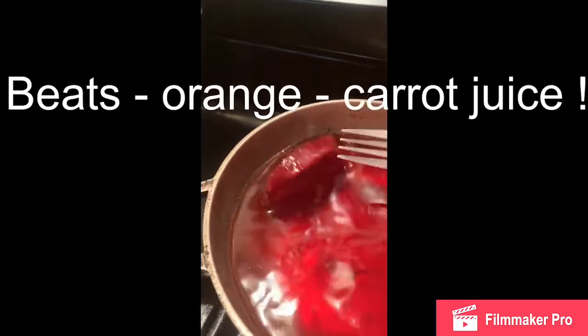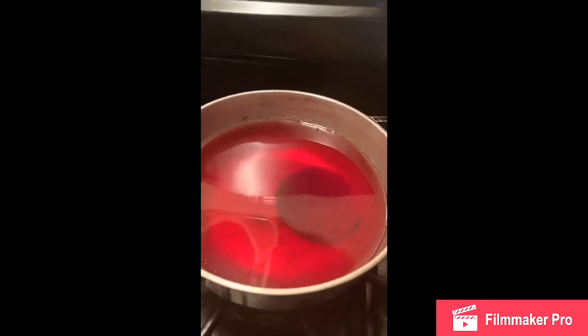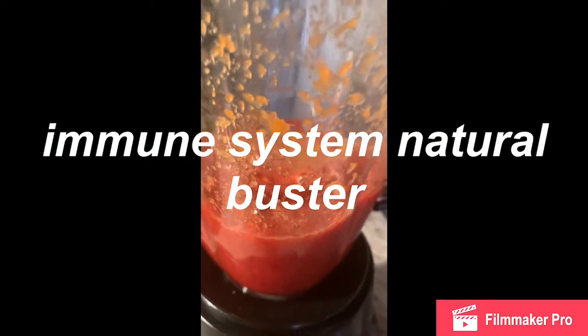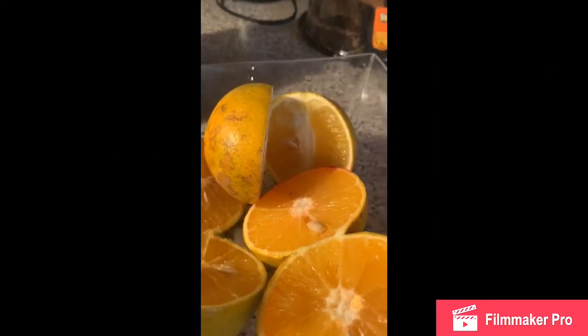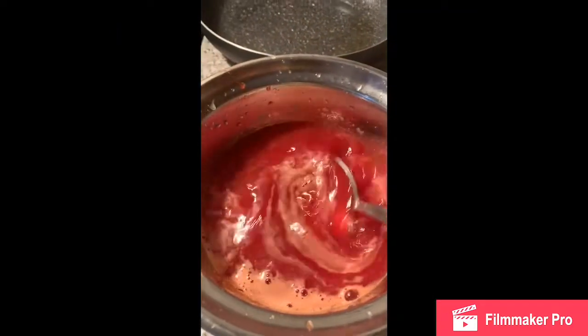A little bit of the remolacha. That water can be used for the jugo. I have done the zanahoria with the remolacha first. Then I will exprimir the orange, the chinas, here. And when the chinas is here, I will add everything from the remolacha.